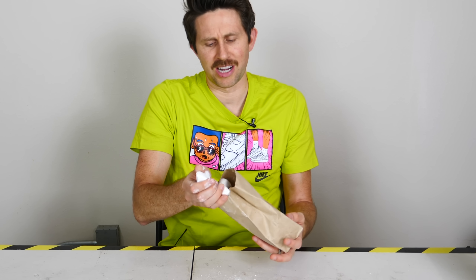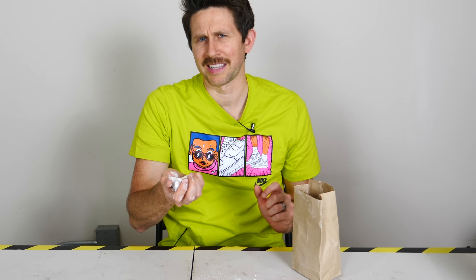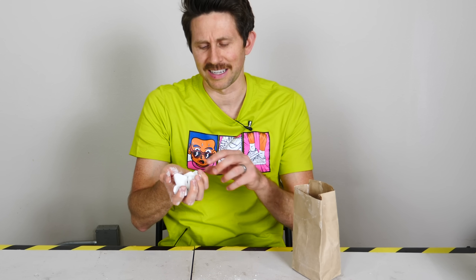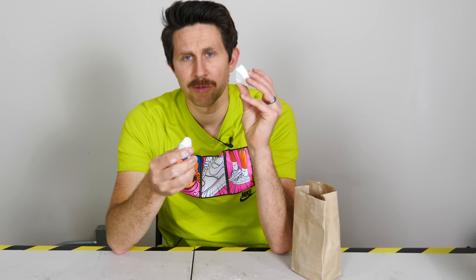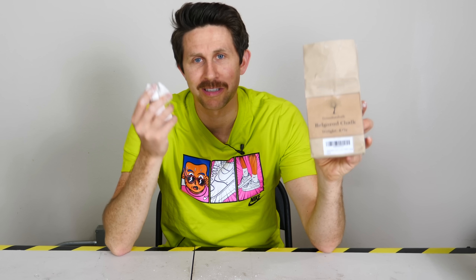So in order to do this, you need chalk. Now the weird thing about trying to find actual chalk is that it's pretty hard to find. Most of the chalk used today to write on chalkboards or sidewalks is actually made from gypsum, which is calcium sulfate. But real chalk is actually made out of calcium carbonate. The only chalk I could find online was edible chalk.